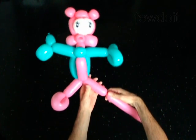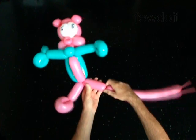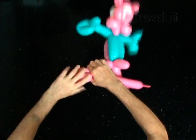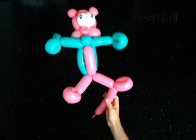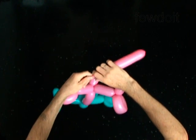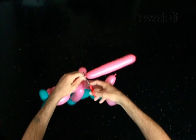Twist the fourth 4-inch bubble. Twist the fifth 4-inch bubble. Lock both ends of the fifth bubble in one lock twist. Twist the sixth 2-inch bubble. The rest of the balloon is the seventh bubble. Cut off the seventh bubble and tie off the end.